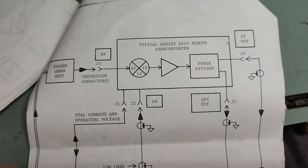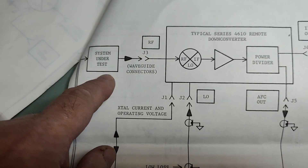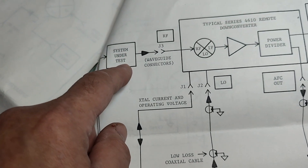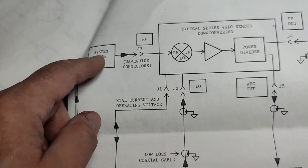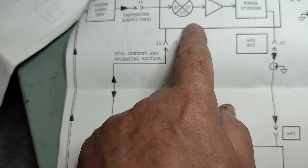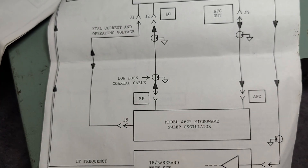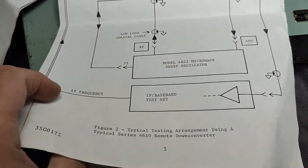They also explain a typical test setup. So if you have your system here — whatever it is you're testing — you have an IF frequency that goes to this one and then it goes all the way up. So here must be some multipliers or something like that. And then of course you need to have a sweep oscillator that drives the local oscillator input, and then you can measure the output power.